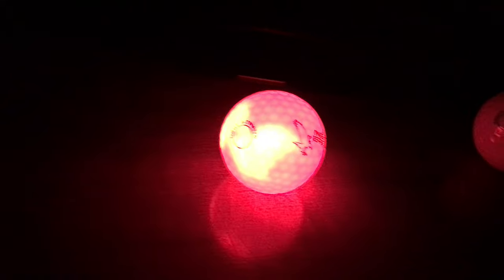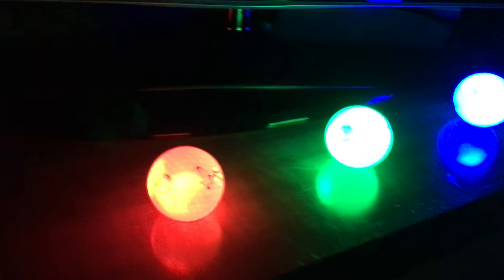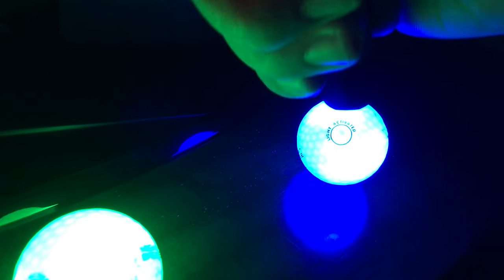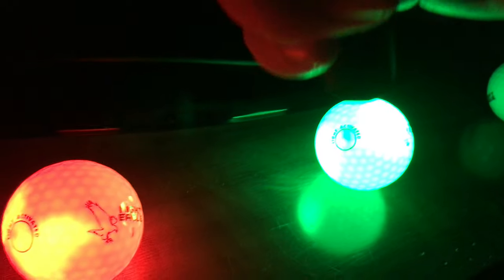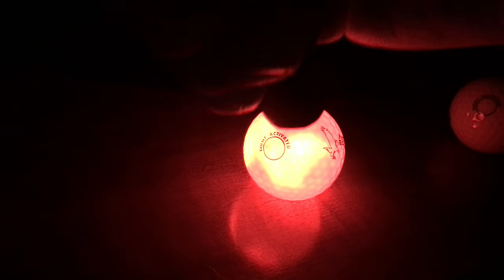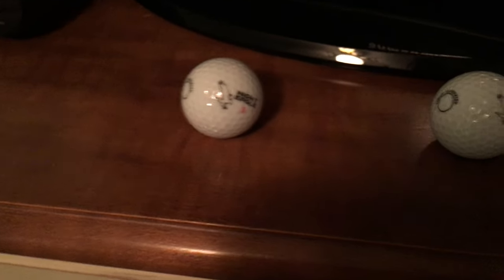Let's try the first one — give it a quick flash. That's the red one. Now we've got a green ball, and then the blue one. Now we're ready to play some night golf. If you want to turn them off, you see the circle — flash, flash, boom. There we go: Night Eagle golf balls.